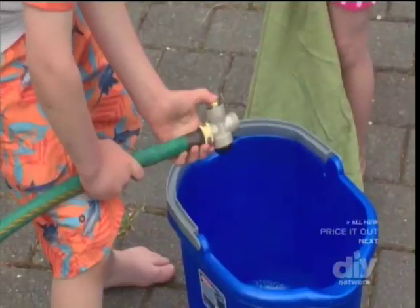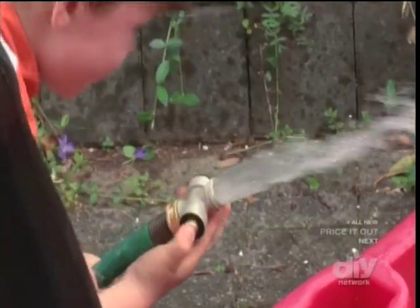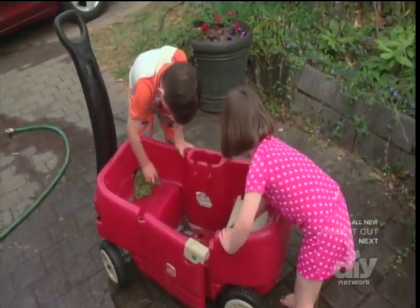Easy on and easy off means that even your best helpers in the house can easily control the flow, which means that all the really important work around your house can get done easily.